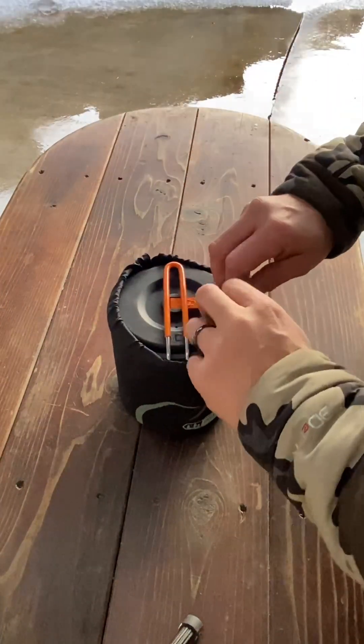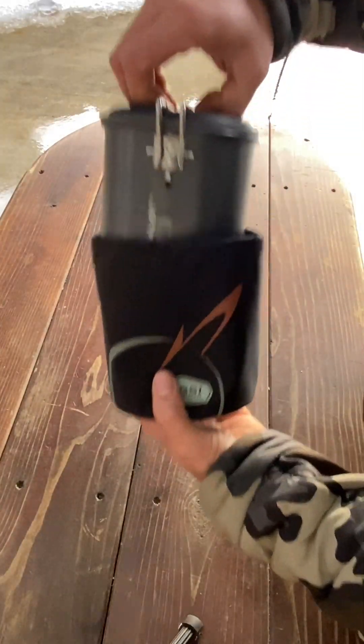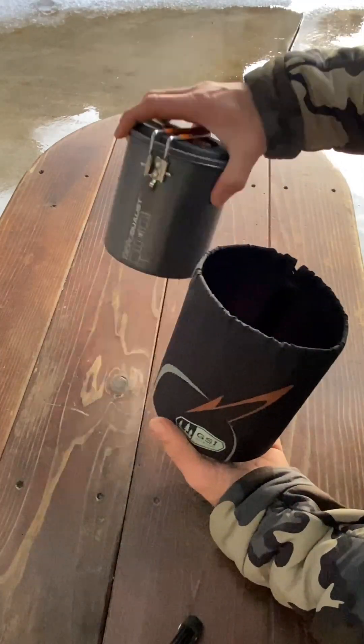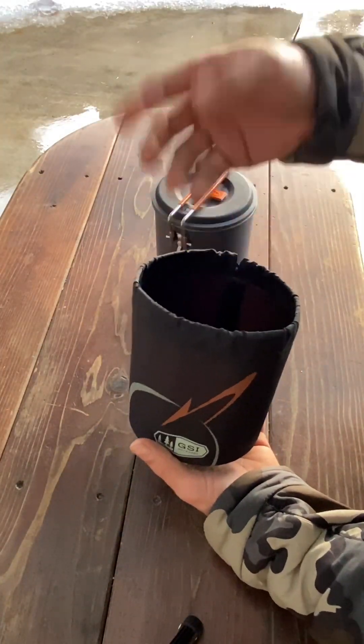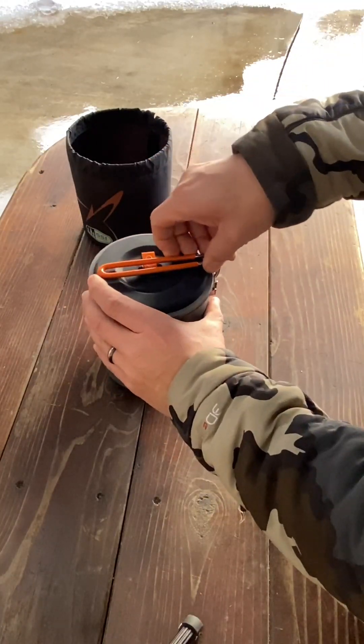The carrying case is also waterproof and it serves as a wash basin, so you can wash your mugs, your bowls, and your utensils in here. That's an added bonus — pretty sweet. It also has a nice locking handle.